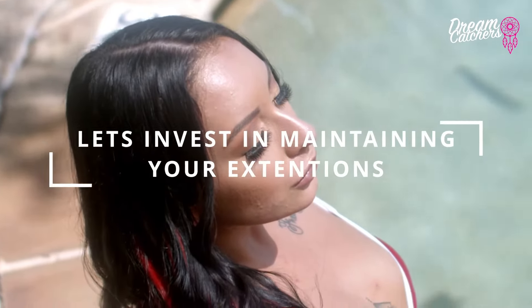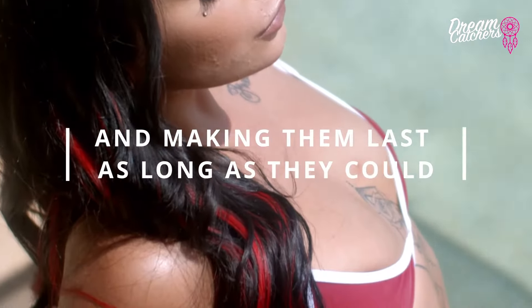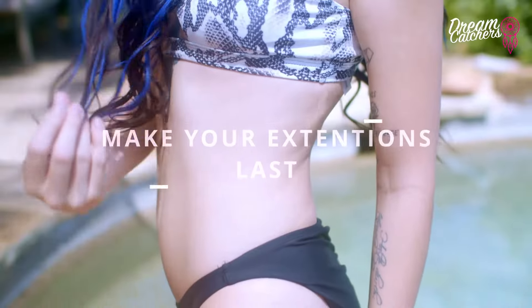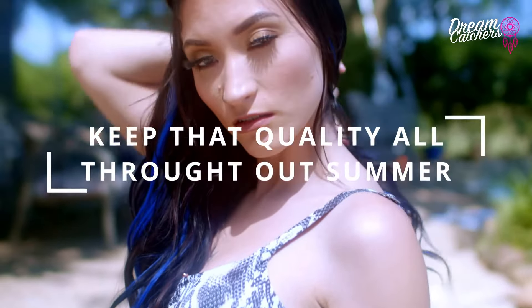Summertime is finally here, but with extensions, we want you to take care of them. You've invested this money, so let's invest in maintaining them and making them last as long as possible. For those of us who wear extensions, we know summertime and extensions don't always go hand in hand. We want to give you some tips and tricks on how to make your extensions last and keep that quality all throughout summer.